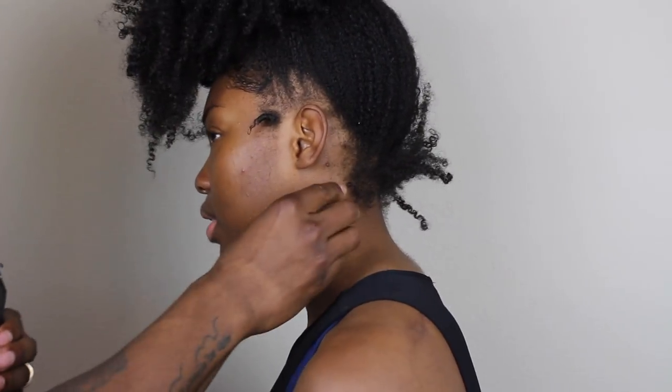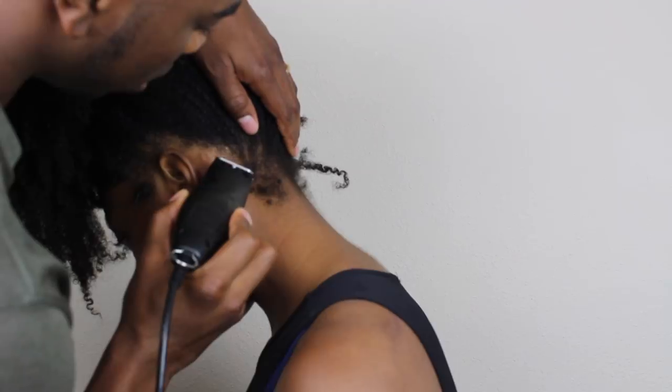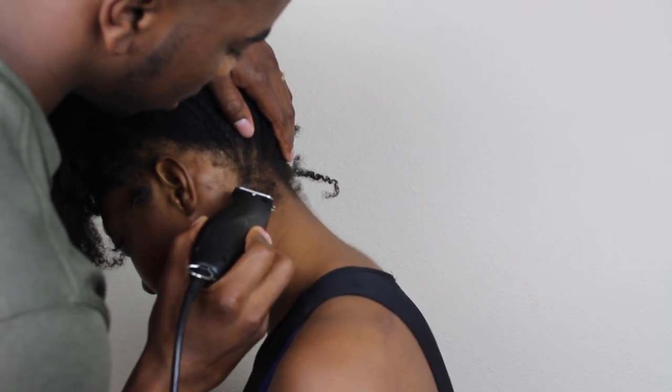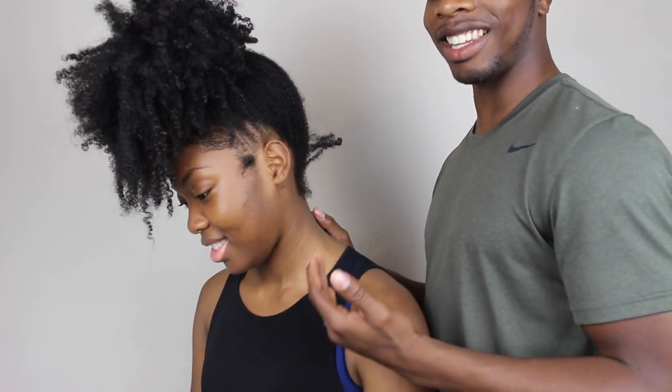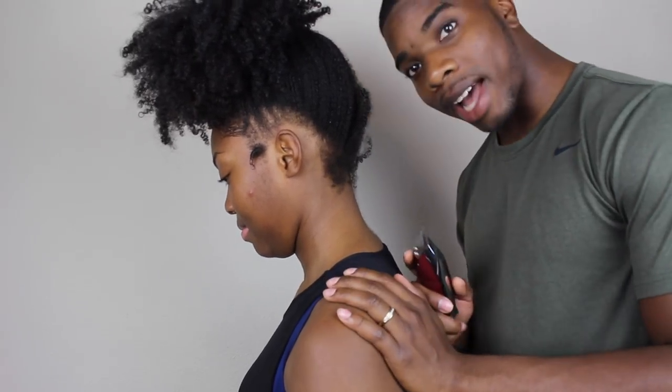We ain't doing this — you have to get some new clippers. I do need some new clippers. No, we're done. You're not gonna be careful, you're gonna get me. We're gonna have to stop this show because he's not about to cut me. We gotta go get some new clippers — he's trying to take my whole neck off. I dropped them one day and they broke, so they half work and half don't.